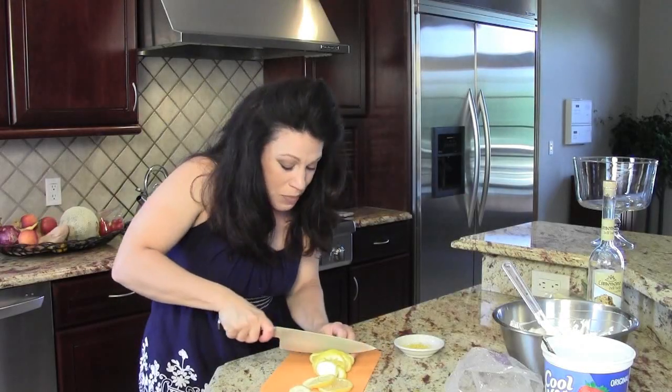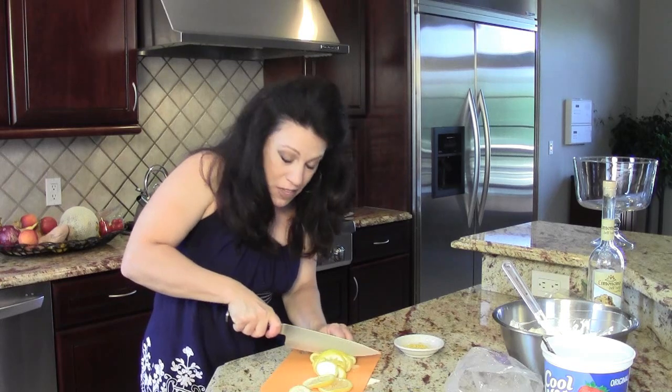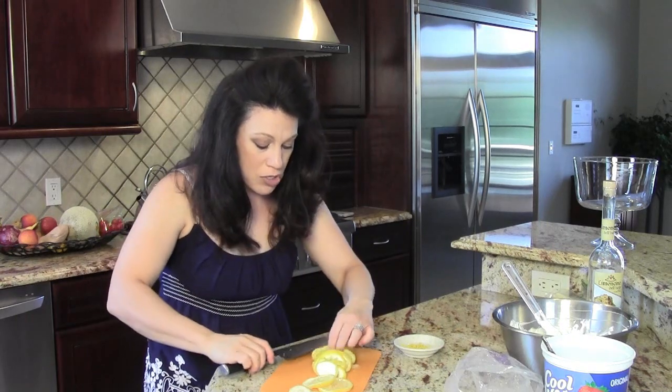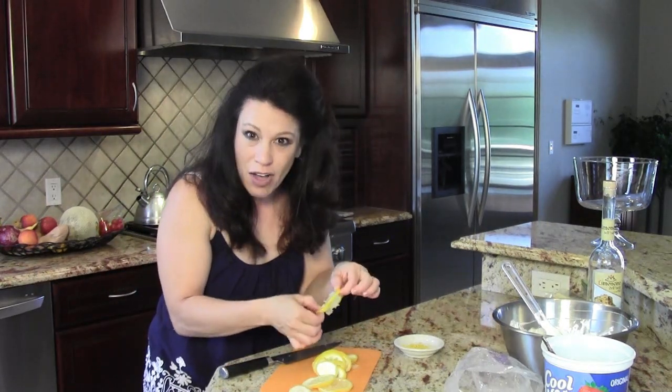Now I'm finishing up slicing this lemon nice and thin. I'm not using any of the insides because I don't want that sour lemon juice to get onto the trifle. So I'm going to remove the innards and just use the lemon rind also as a garnish.